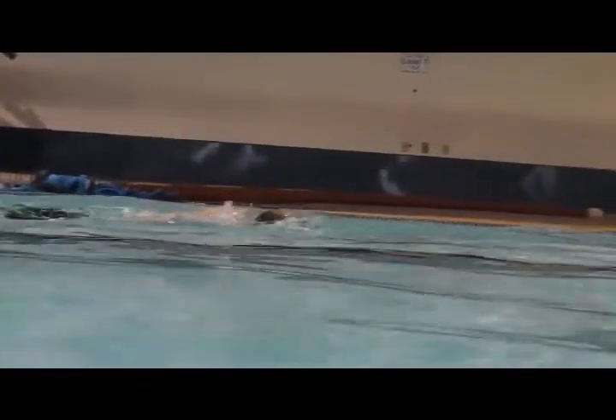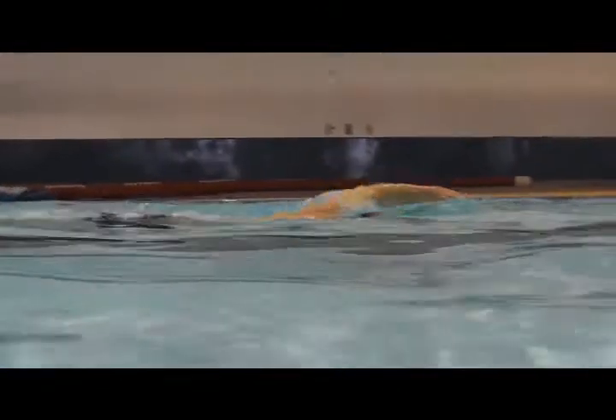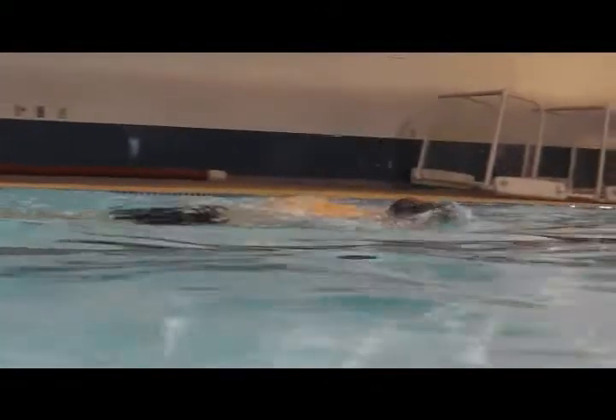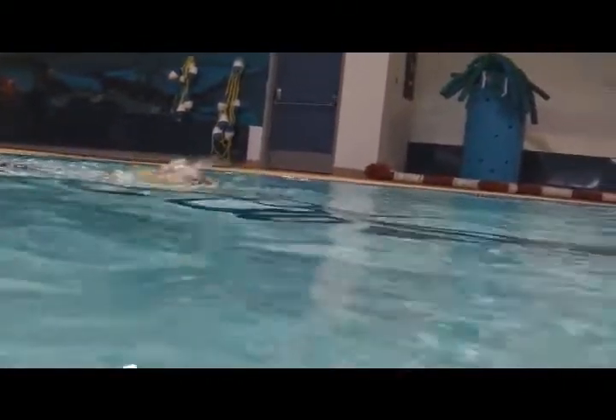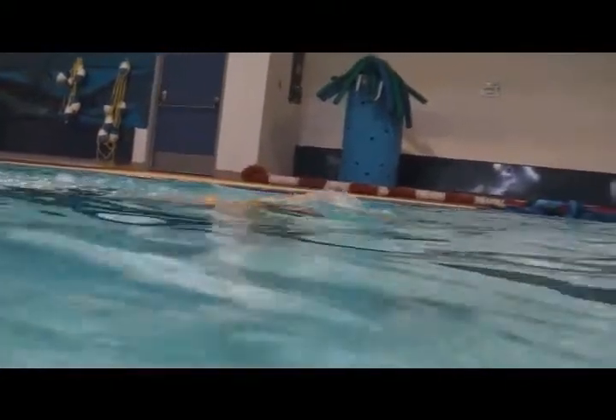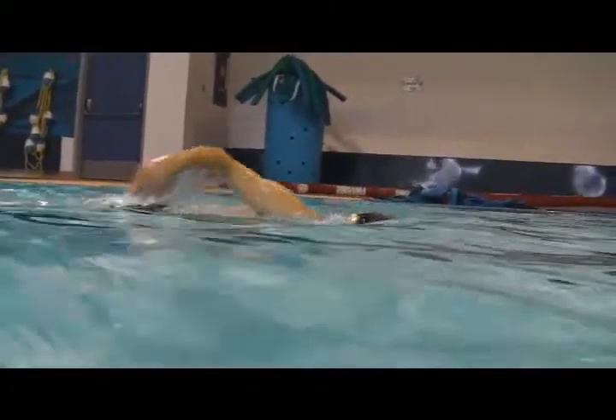The arms aren't quite getting over the water very well, so you're starting to plow a bit of water with those arms. If you use the hips, you're going to be able to get them clear out of the water and have more time over the water — so this looks much cleaner.